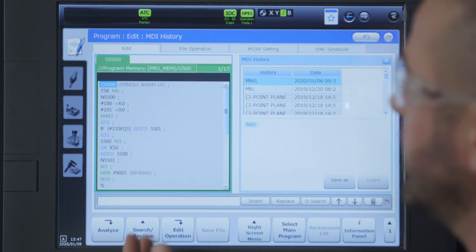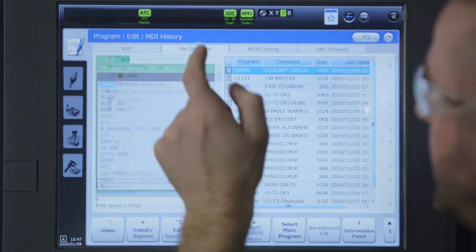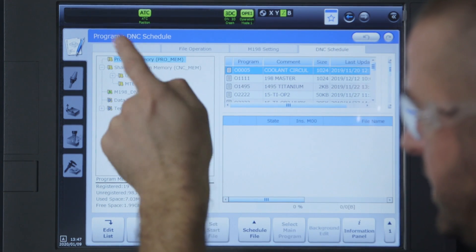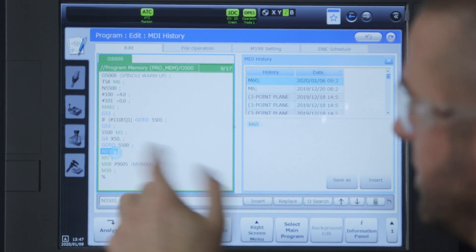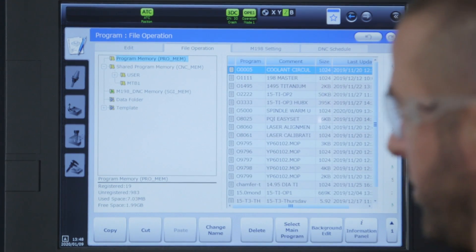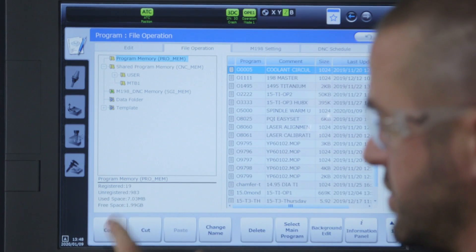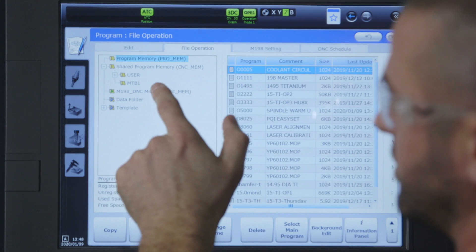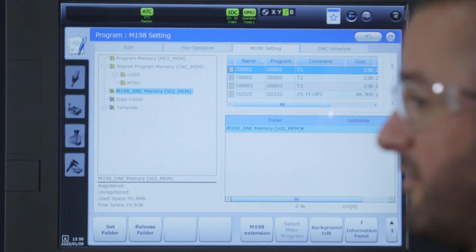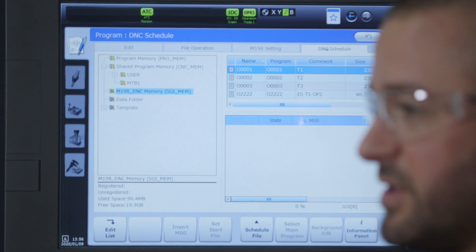Let's go to our program tab. Here you have your current program, your file operation, M198 setting, and your DNC schedule. In the edit tab you can go through and make edits on any program you need. The next tab over is your file operation which houses all your programs. You have your program memory which is 2 gigs — that's what you'll be using most of the time — but if you have larger files you can use your M198 which has 20 gigs of space. The DNC schedule tab allows you to run multiple programs without having to load and execute them separately.